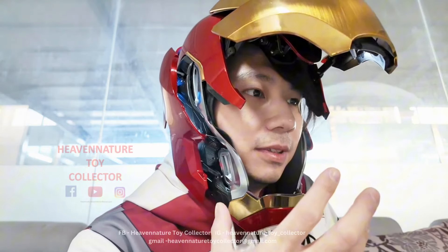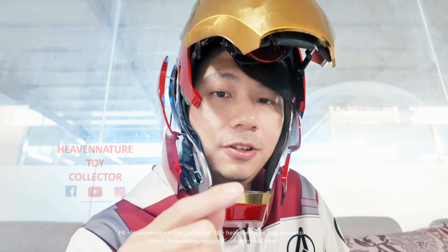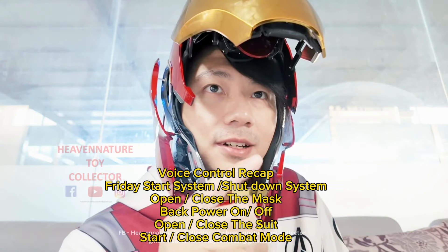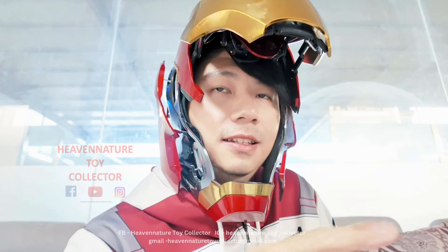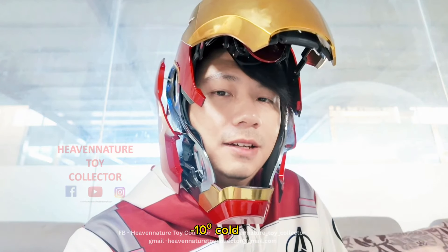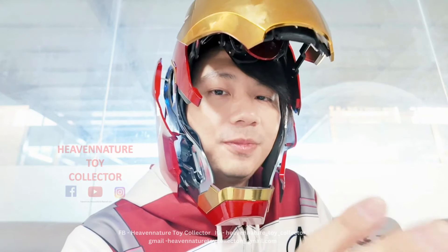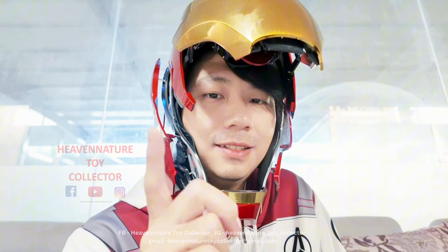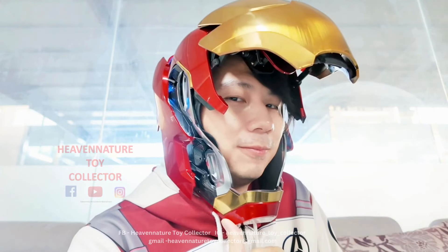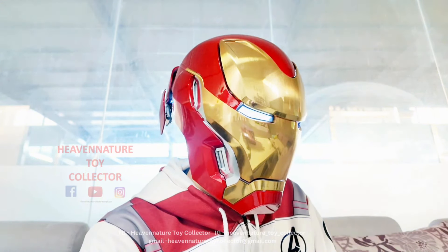Basically the helmet features and everything you need to be aware of have been shared with you. Please don't forget to like and subscribe to my YouTube channel, follow my Instagram, and like my Facebook page. I'm inside the MK50 helmet factory where the environment is negative 10 degrees. I put in a lot of effort — I flew from Penang, Malaysia to this China district. So please share this video with all your Iron Man collectors and lovers. Friday, close the suit. Like and subscribe.